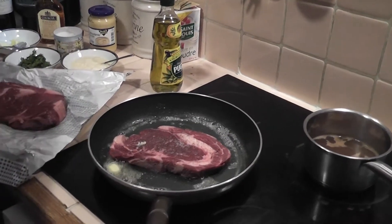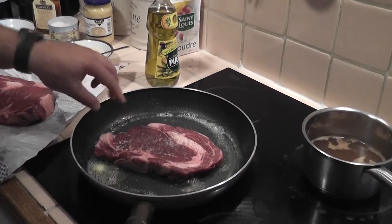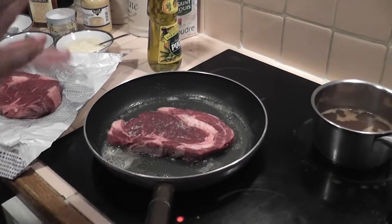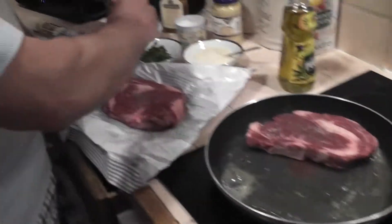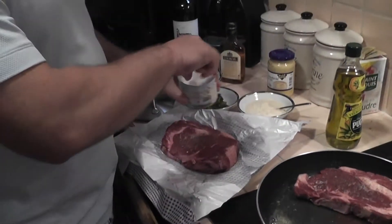Then add the steak and cook that for about three and a half minutes a side, then flip it over. When the steak is done — you can do both steaks this way — top it off in the oven and then make the sauce.